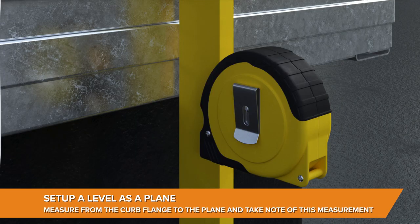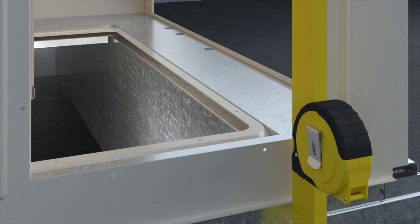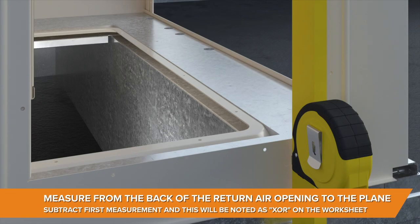Set up the level as a plane and measure from the flange on the curb to the plane. Now measure from the back of the return opening to the plane and subtract the first measurement.